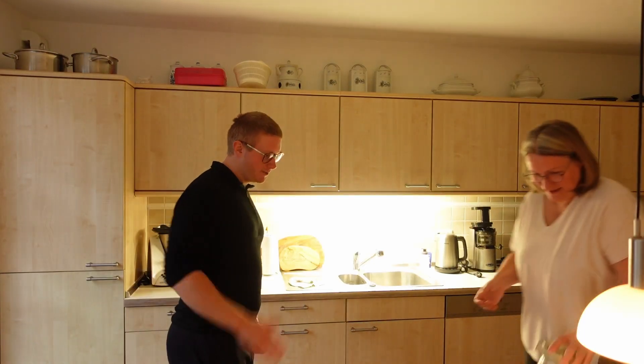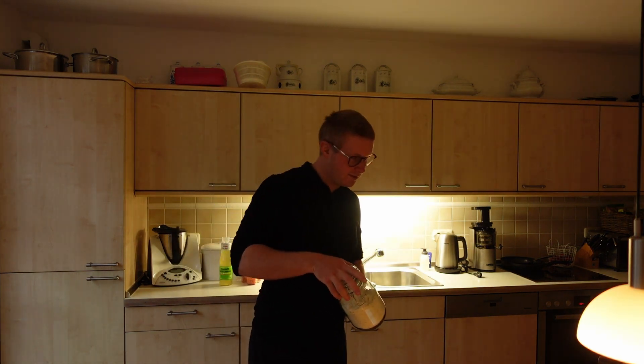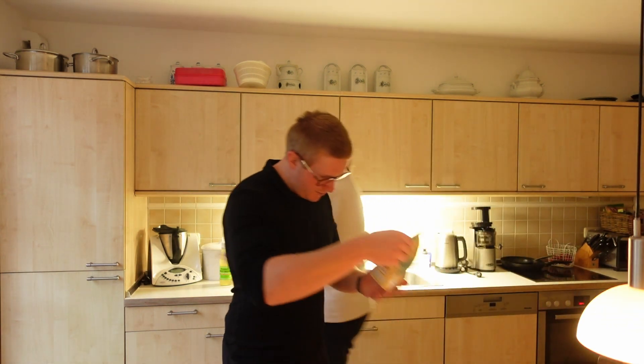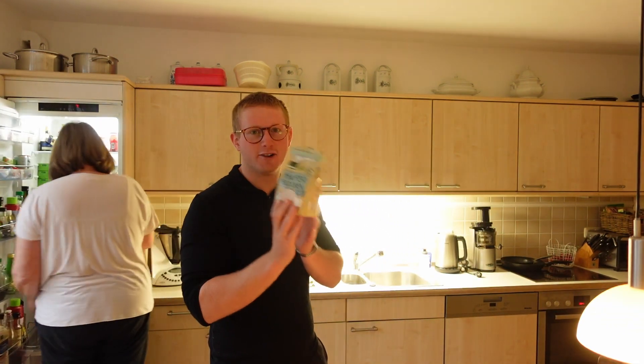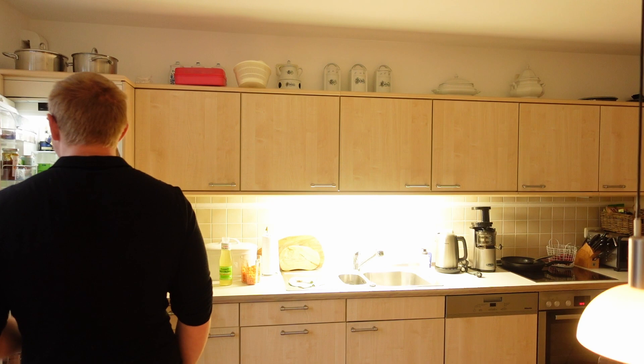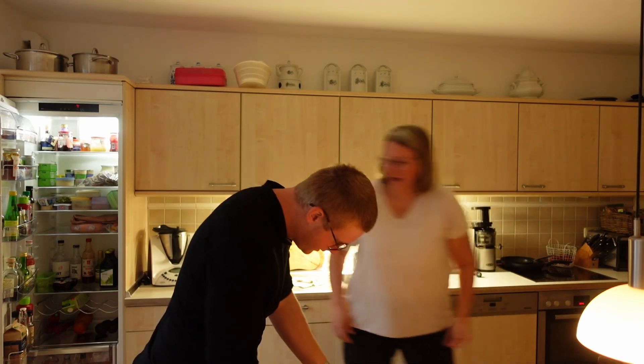Mehl — flour. Mehl. Oats — Haferflocken. Oats, okay. Zauertag? Just jumping in here — I actually don't know what Zauertag is, so if anyone does, can they please tell me in the comments because I could not figure out what it was. I think it's just dough and water, but I'm not sure.